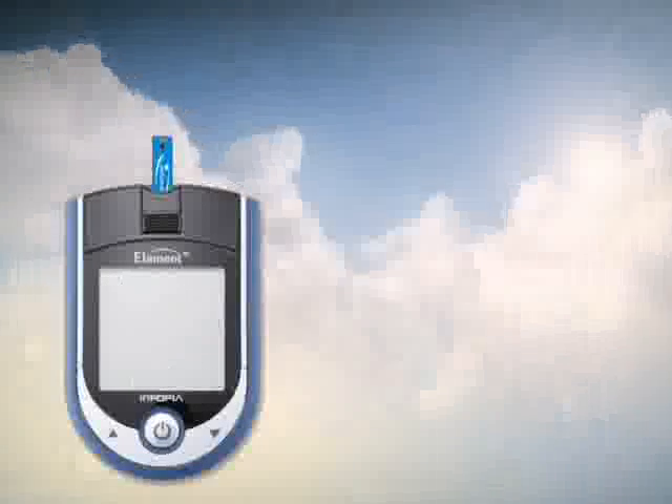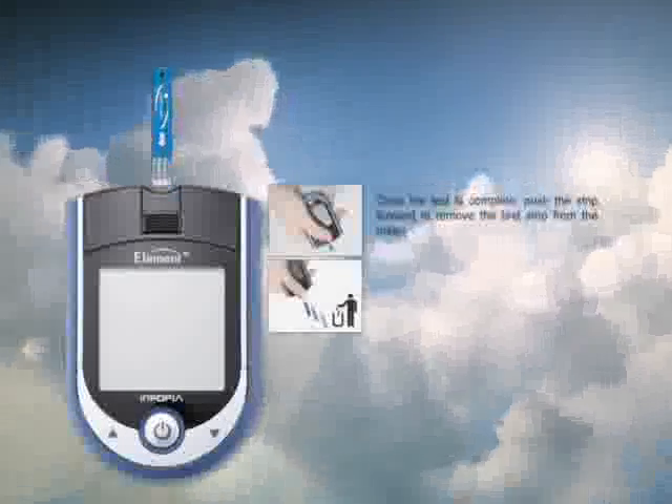Once the test is complete, slide the ejector button forward to remove the test strip from the meter.